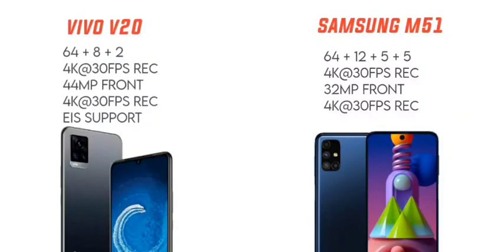The Samsung Galaxy M51 has a 32 megapixel selfie camera with an f/2.0 aperture, supporting 4K at 30 frames per second. Comparing the two, the M51 has an advantage with its 5MP macro lens, which the Vivo V20 lacks. So for the back camera, the Samsung Galaxy M51 has more versatility.